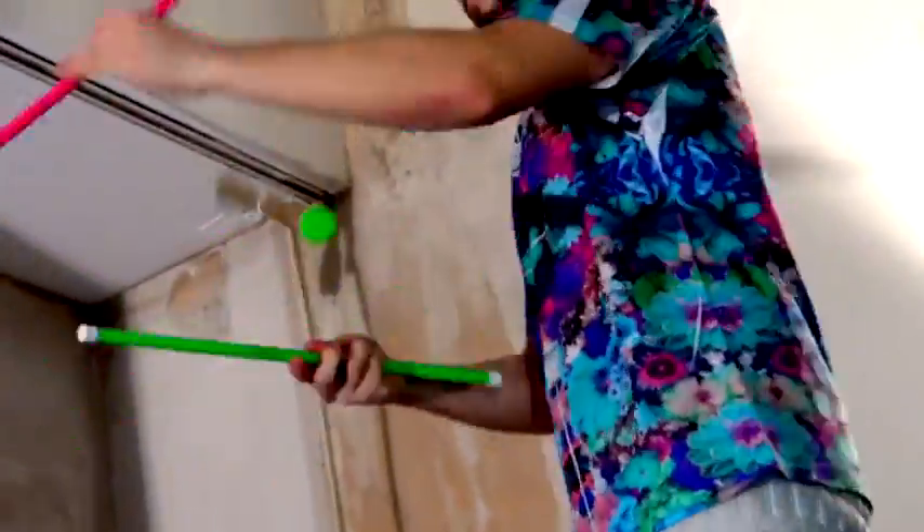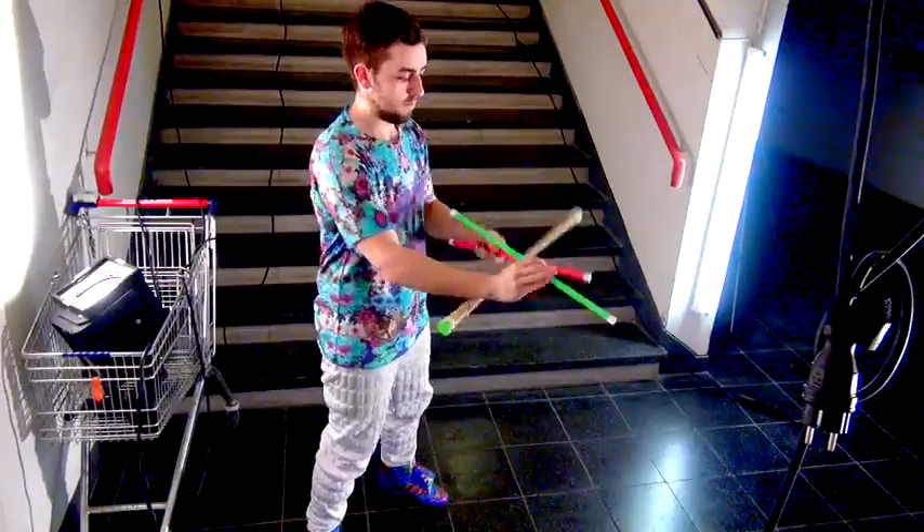The great thing about spinning sticks — if I can do it from the right side, I can also do it to the left side.